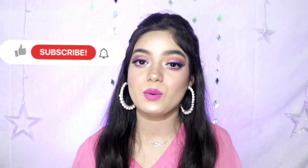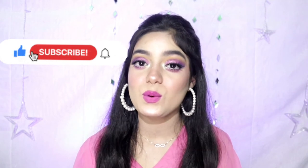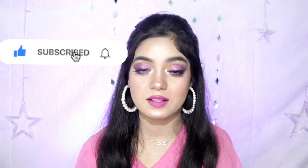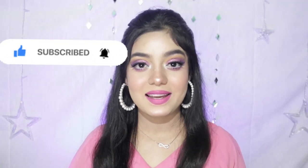Okay, so that's it for today's video. I hope you like this. If you like it, do like, share, and subscribe to my channel, and press the bell button. See you in the next video. Till then, bye, take care.